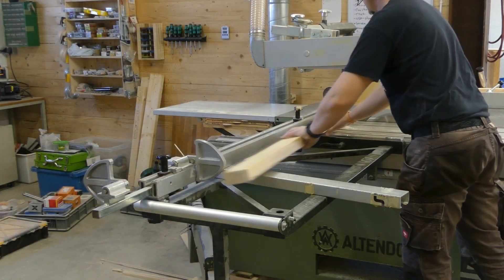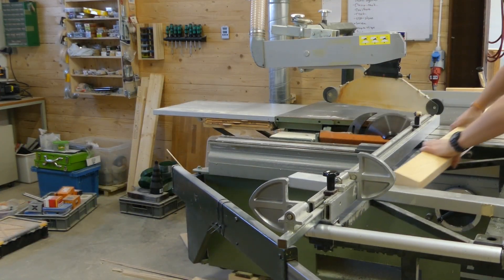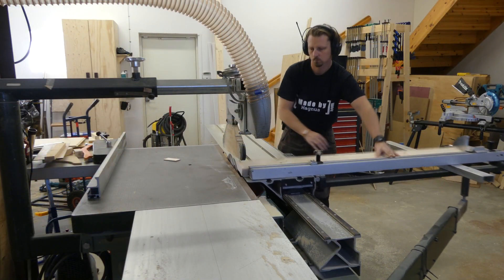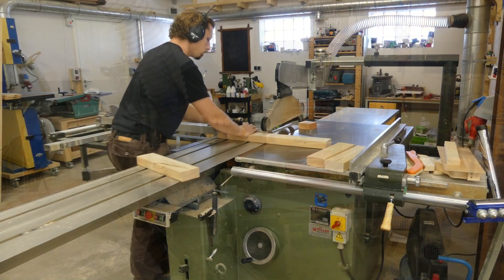These foldable stop locks are a real treat to use when making many pieces of the same size. I then changed the stop lock to 35 centimeters to cut the smaller pieces.